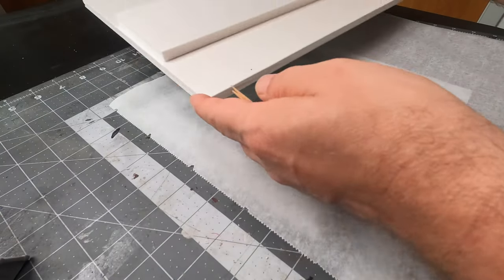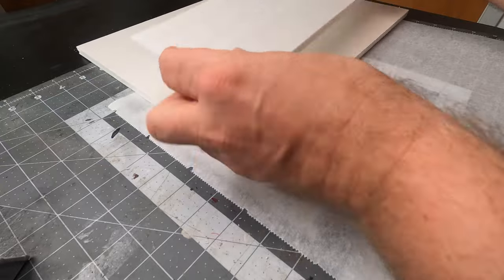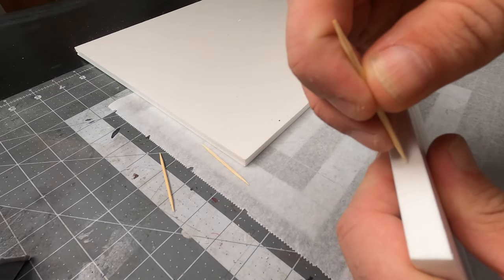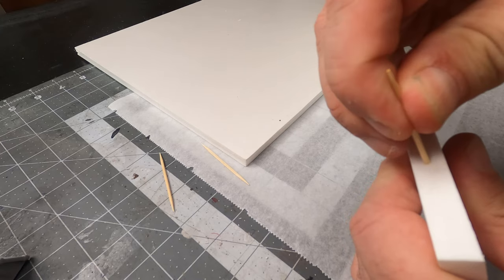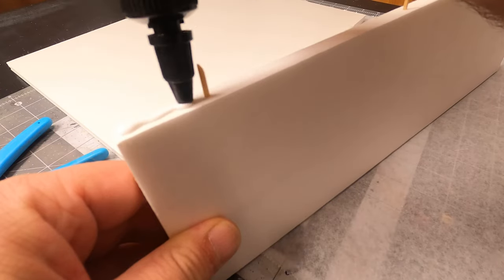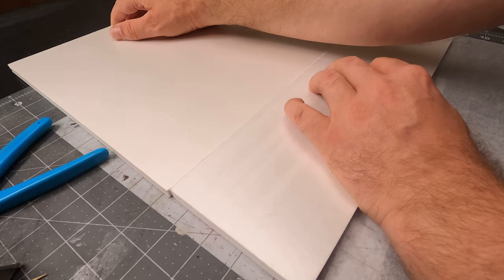First I will put the two parts of foam together which are going to be the base, which is 15 by 15 inches. I use a couple of toothpicks just to make it a bit more solid, and then I put some PVA glue and set it to dry.